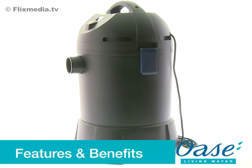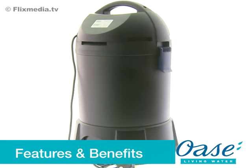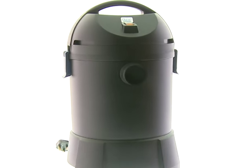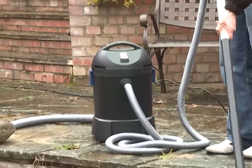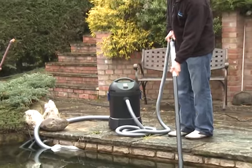The Pondovac Start is a pond vacuum which powerfully removes debris such as leaves, string algae, fish waste and plant material from the pond. Removing this debris before it can decompose in the pond gives noticeably clearer and healthier water.